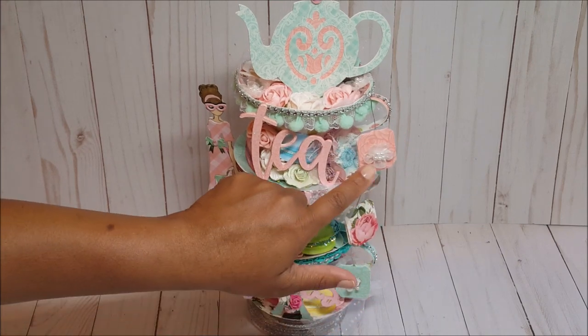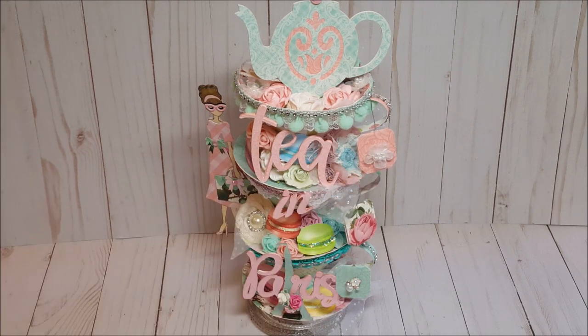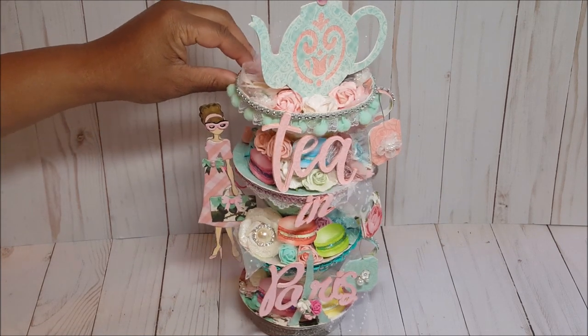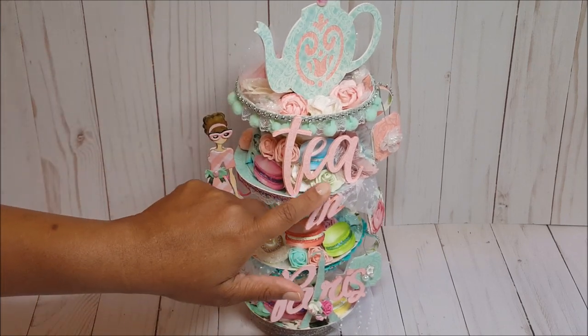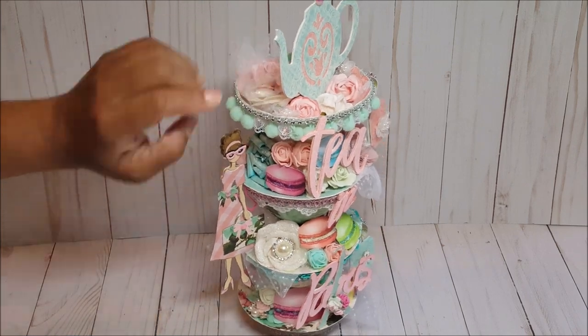On the sides we have little tea bags, and I've embellished each of the tea bags with cute little trims. There's a little flower with a pearl, and on the bottom I used a piece of jewelry with little pearls. If you look very closely you can see little macaroons hidden throughout. I've got a variety of mulberry flowers as well as foam flowers.